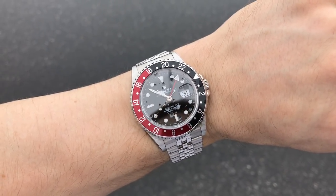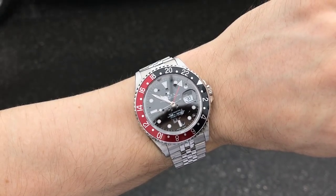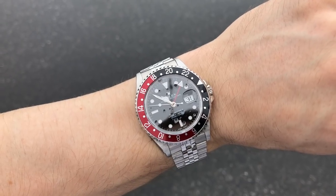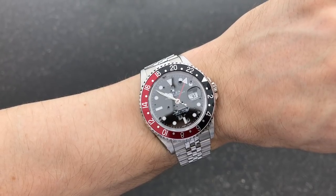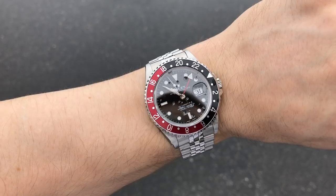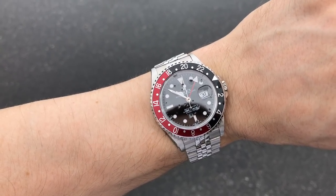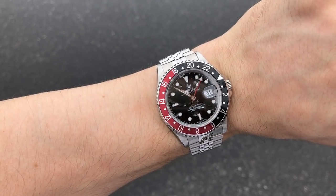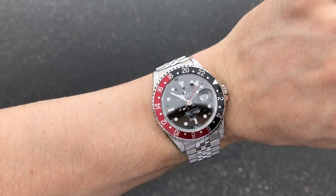I walked out of the door, some rain hit my watch, and only after that did I realize I needed to adjust the date and didn't want to get into the crown in the rain. Could the Rolex take it? I'm sure it could, but would I think about water damage for days after that and look for condensation? Probably. So what I'm going to do is just wait until I get home, let the watch dry, and then change the date.